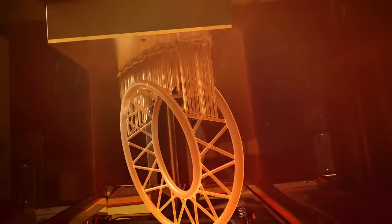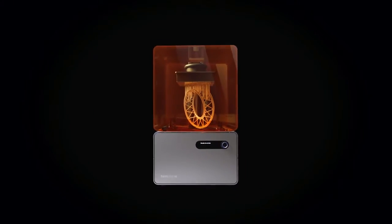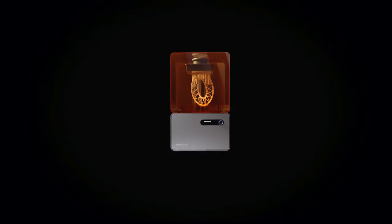Thanks to these new additions, you'll be able to 3D print with increased ease, precision, and speed. That's why we're excited to introduce you to the Form 1+.